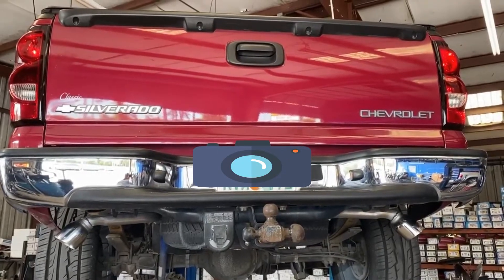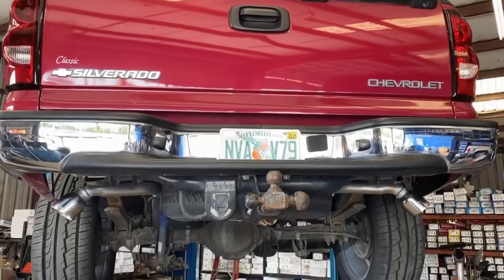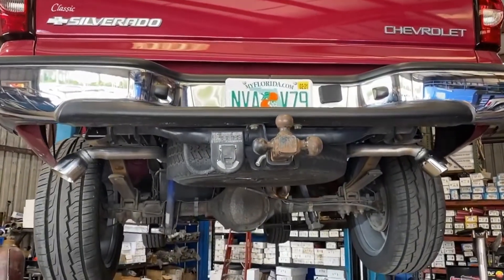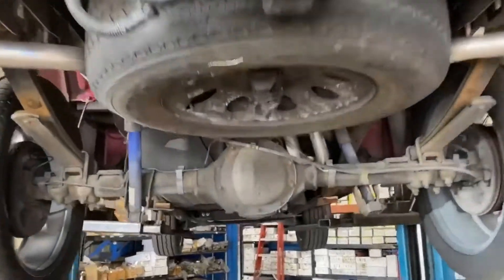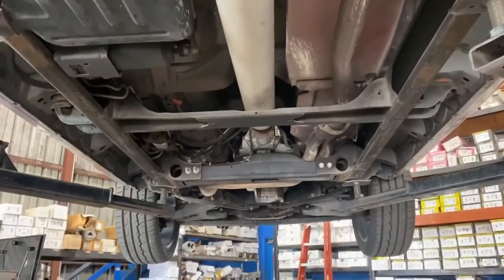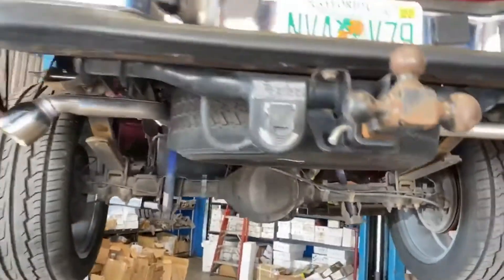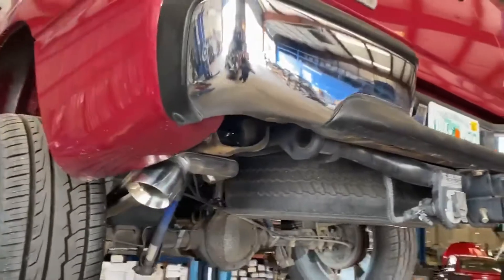This is a 2005 Chevy Silverado with a 5.3. We just did a cat-back dual exhaust system with a Magnaflow single-in dual-out muffler. It's all stock coming off the engine to the muffler, out to some nice double wall 4-inch tips.